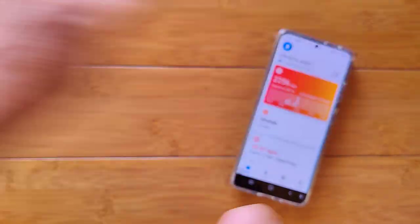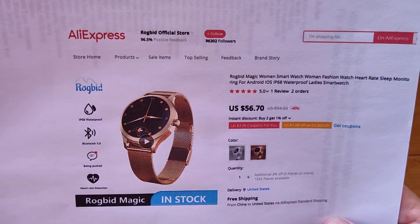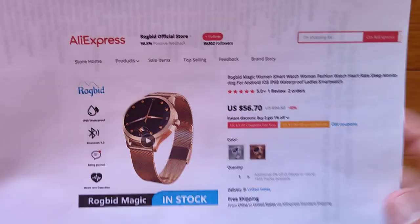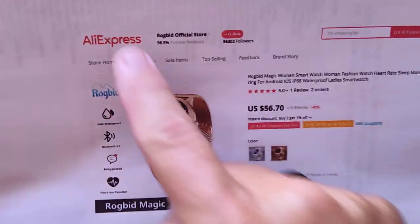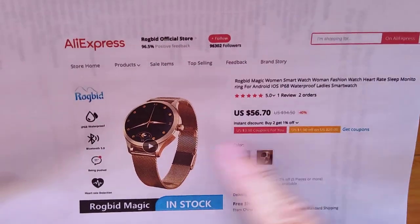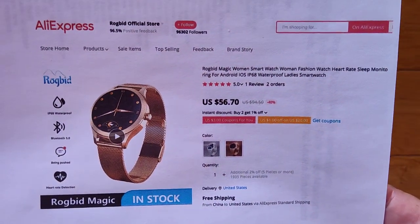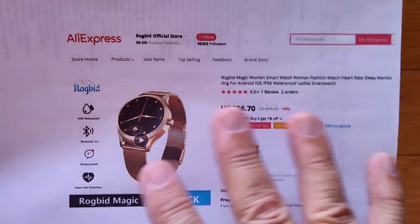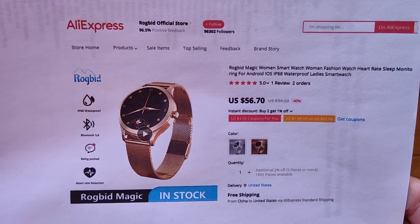That's it for today. This is a Rogbid product and you can pick it up through AliExpress's official Rogbid store — links in the show notes directly to this watch and their store. A big shout out to AliExpress, which arranged this whole thing to be sent here for review. It's a new affiliate connection we've got going on, and hopefully we'll see more watches coming from a variety of vendors through AliExpress. Gang, that's it for today — we'll see you again soon.